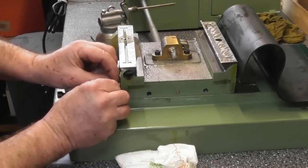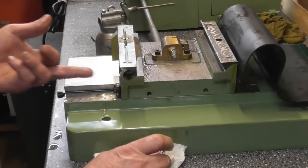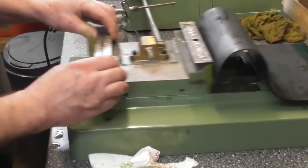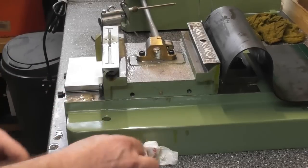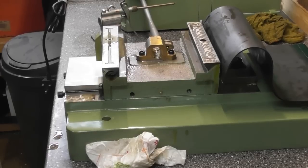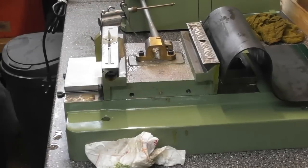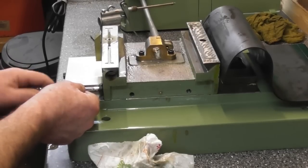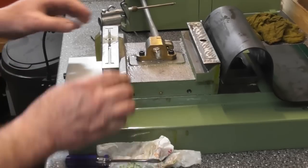And of course the gib adjusting screw — I've just previously given this a clean. I'll just get it started by hand. And of course the screw pushes the taper further in, which tightens or loosens. Let me just grab a screwdriver. In fact, the little toolbox that came with the mill has a little screwdriver in it. I think that's probably going to be too tight.